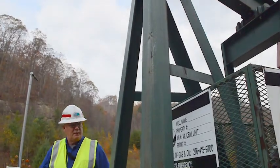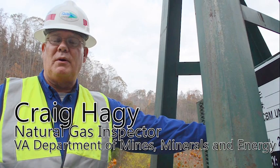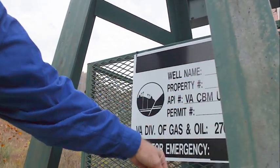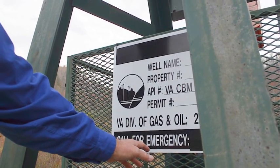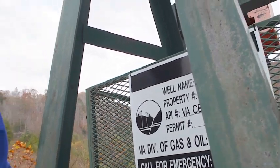The first thing we look at when we're inspecting a pumping unit is the permit sign. The permit sign has the well name, the company, the contact number, the permit number, and who to call in case of an emergency.